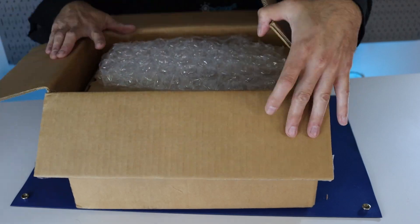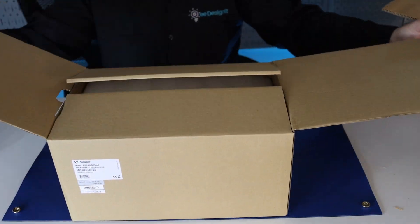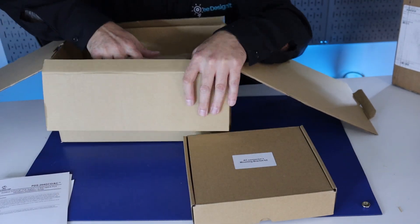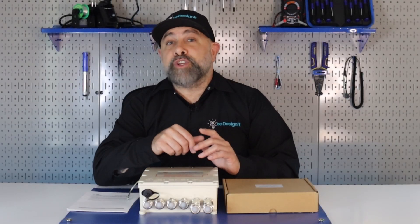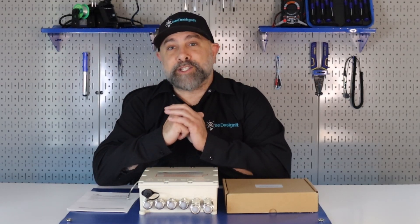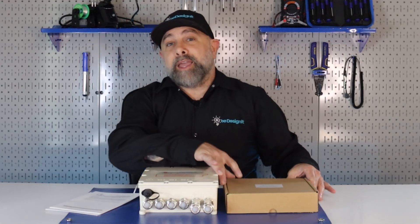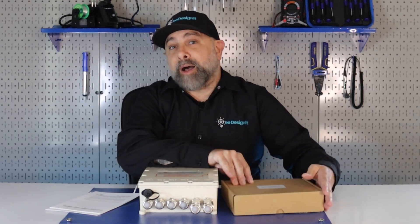Now let's see what's inside this box. It's the Microchip PDS204GCO Power Over Ethernet Switch. The package comes with the switch, detailed instruction manuals, and also mounting brackets as well as the AC connectors.